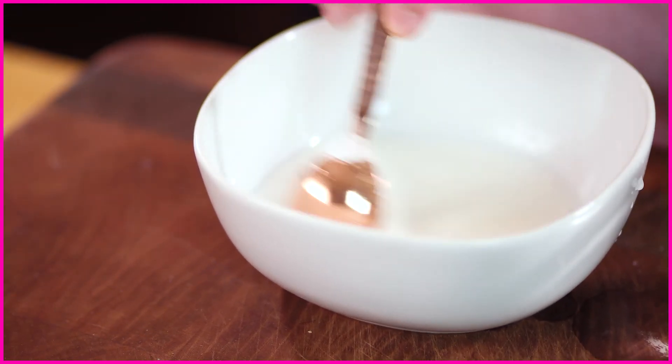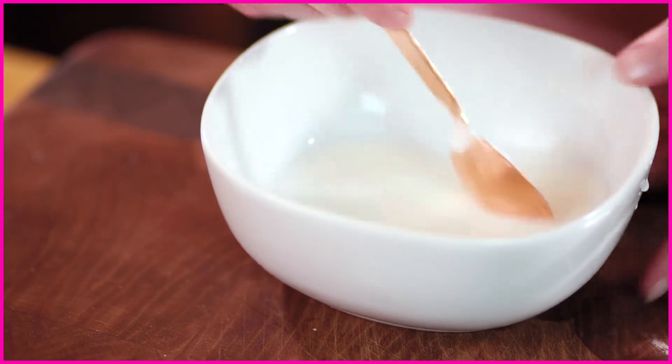Mix it up and make sure the cornstarch incorporates into the water until you've created a beautiful, liquidy, silky smooth slurry that can go right into any of your sauces, your stocks, your soups, and it'll give you a fabulous product, a great quality, and something that everyone's sure to eat. One culinary tip: make sure when you're using a slurry that you cook it all the way through — you don't want any of that raw cornstarch in the flavor.